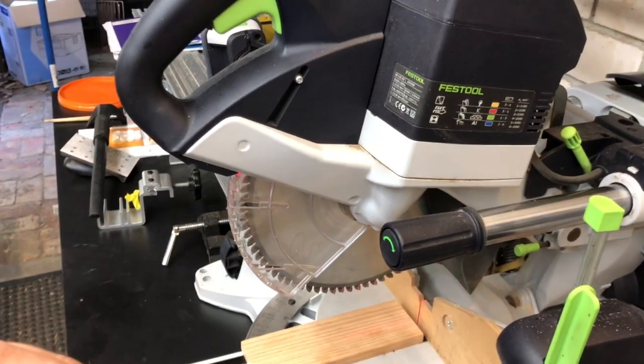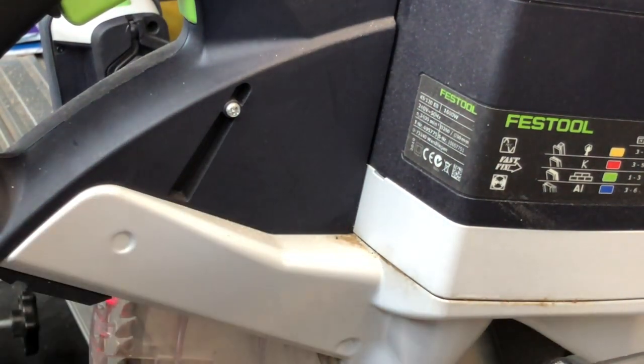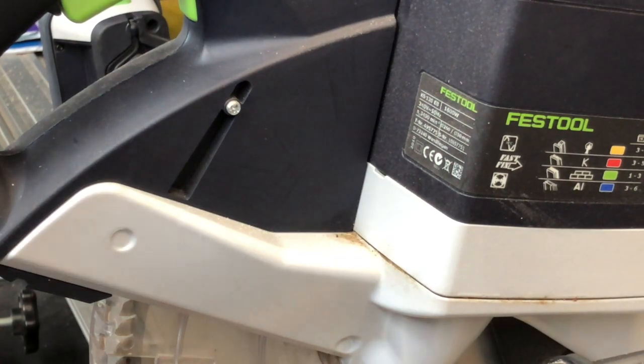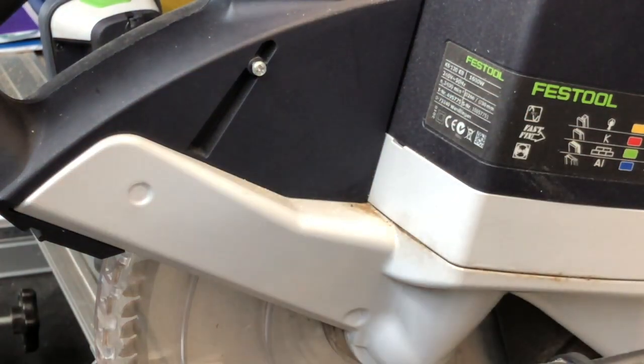A few people might forget to do this, but I'll show you now. See right there — there's a little screw. First of all, turn the machine off — unplug it, I should say. Then just turn this a little bit, just a couple of turns, and unscrew it.